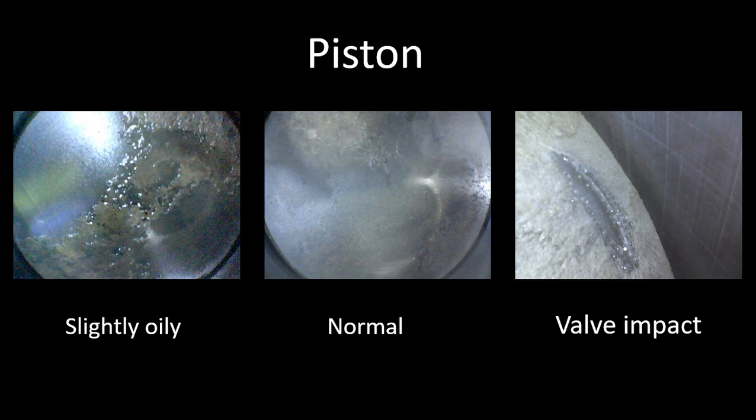If you've had a detonation or pre-ignition event, which would be indicated by other things, you could see melting along the perimeter of the piston. If some kind of foreign object got in there, you'll see nicks and dings all over the top of the piston. In this case, the picture on the left shows a slightly oily film on the piston. The center is normal. And the right one says valve impact — we'll talk about that in a minute.